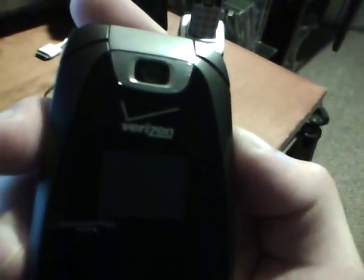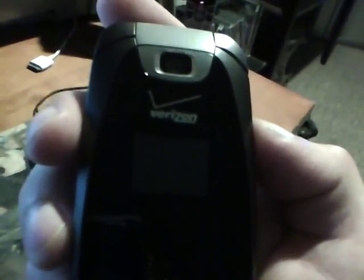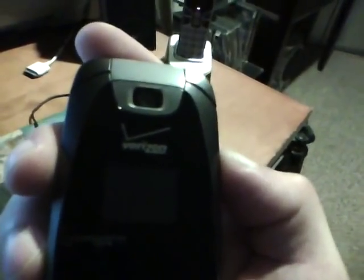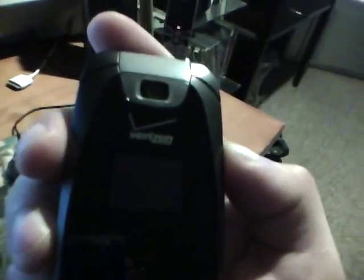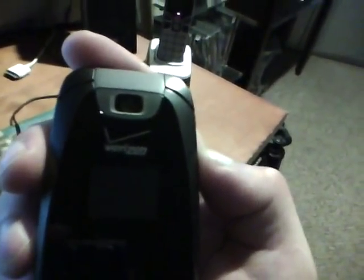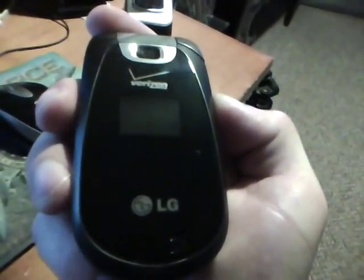It's got a 1.3 megapixel camera that takes really good pictures. If you read reviews where people complain about the camera quality — the picture quality is not that great, blah blah blah — the picture quality is actually really good. I'm impressed with it. People just like to over-exaggerate and make the phone sound worse than it really is.